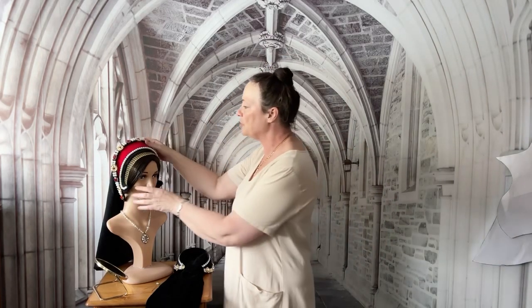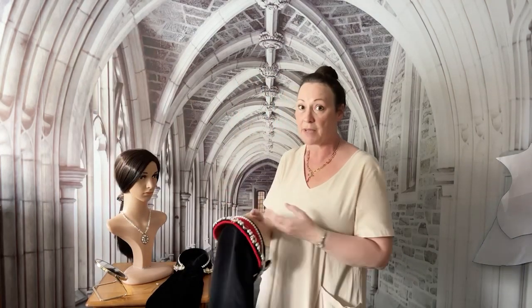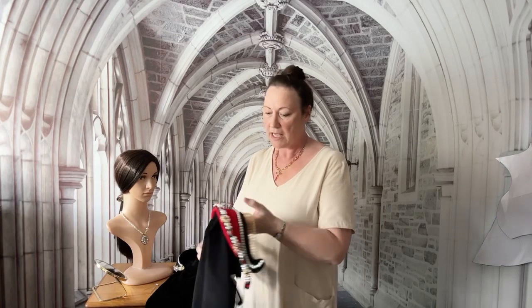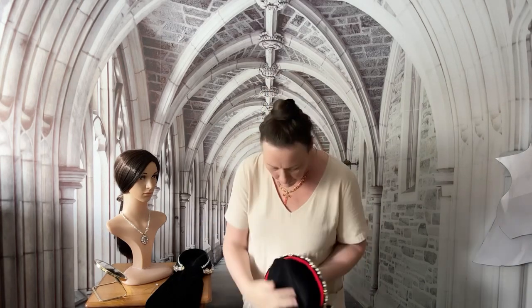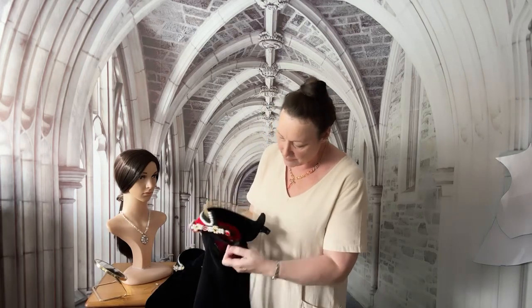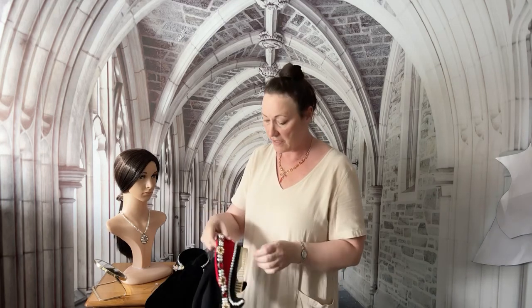I'm going to start with the full French hood, which is made to the Tudor Tailors pattern. I highly recommend it if you want to give it a go yourself to make — their pattern is fantastic and based on their research, and historically accurate. It's all in one piece with the veil and the biliments, and at the back there is ribbon that joins the two back bits together so that you can get a tighter fit.